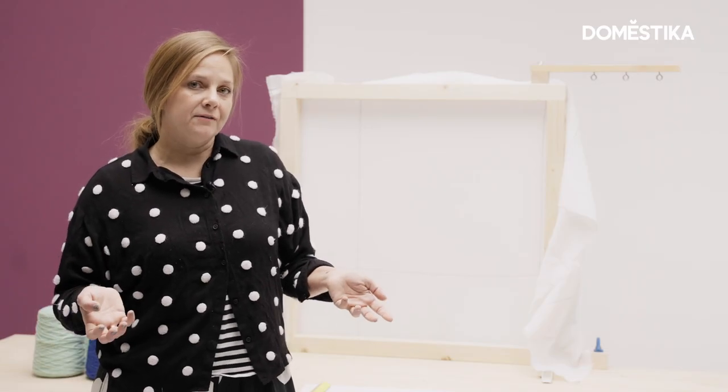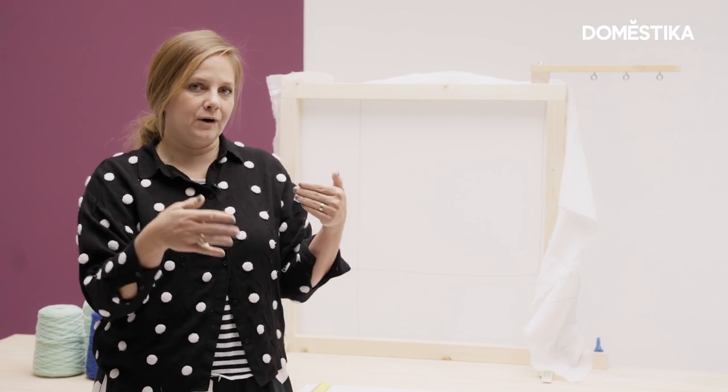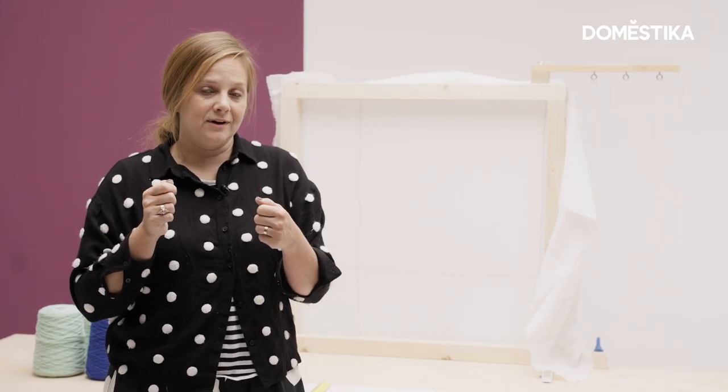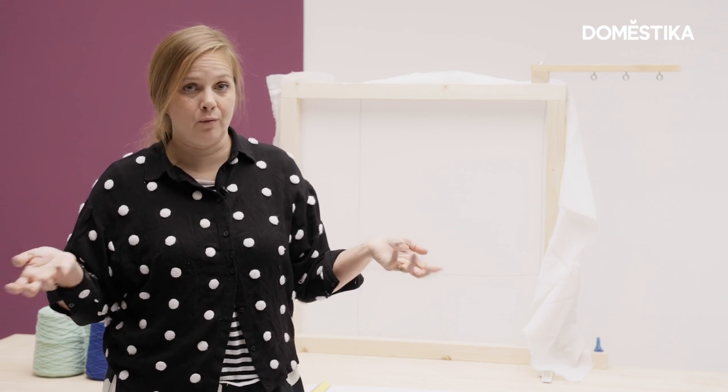Things to consider when you're tufting is that you work on the back side of your frame and your artwork comes out on the front side of the frame. So if we're doing a word, it's really important that we draw it backwards on the surface that we're going to be tufting, or otherwise your project will come out backwards and nobody wants that with a word.